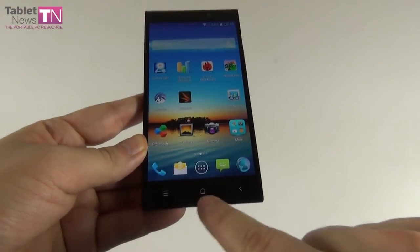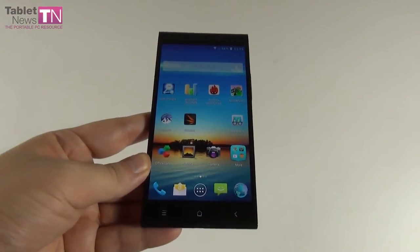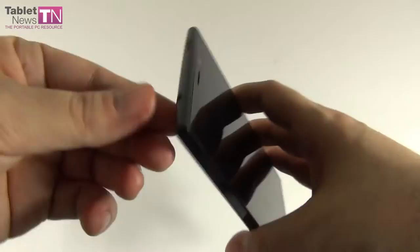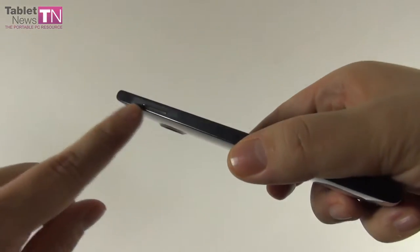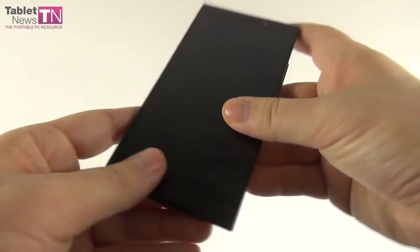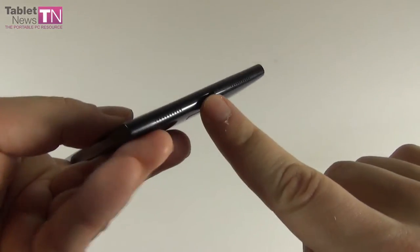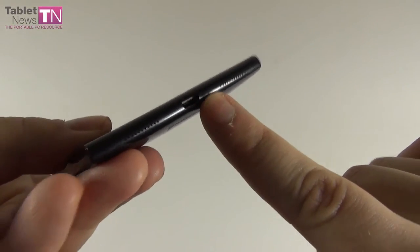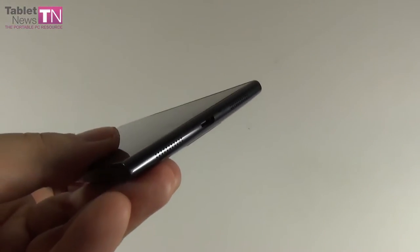Here they are — home button, menu button, and back button — capacitive buttons below the display. At the top we have the audio jack and the on-off button. On the left side there's the micro-SIM card slot, removable with a metal key bundled in the box. On the right side are the volume buttons. At the bottom we have the micro-USB port, a microphone, and two speakers — very distinctly integrated, small orifices.